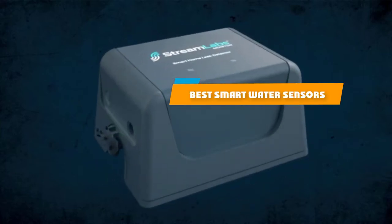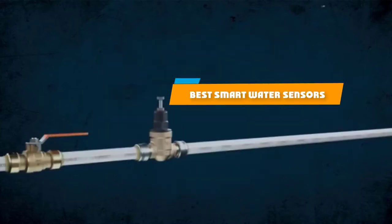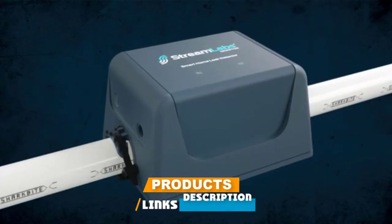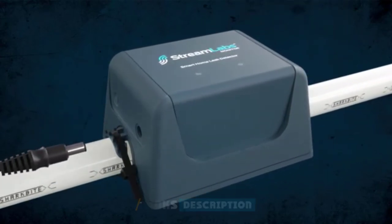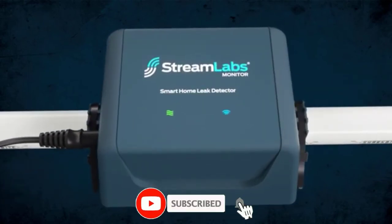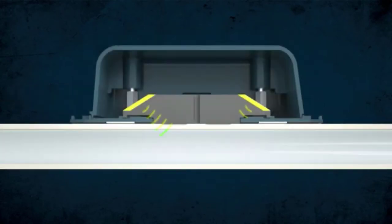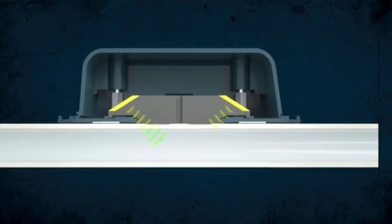If you're looking for the best smart water sensors, here's a list you must see. We made this list based on our personal preference and sorted it based on their features, prices, quality, durability, and reputation of the manufacturers and customer feedback. We've included options for every type of customer. So let's get started.